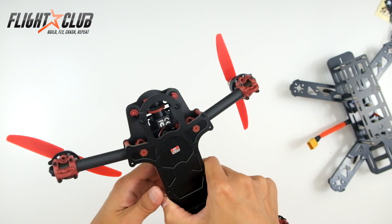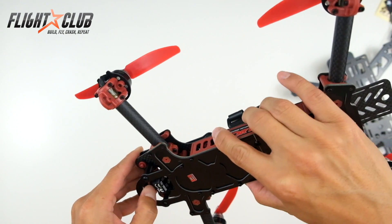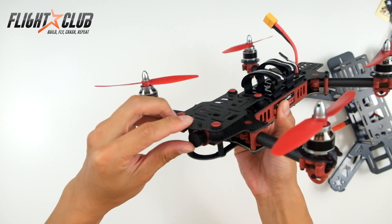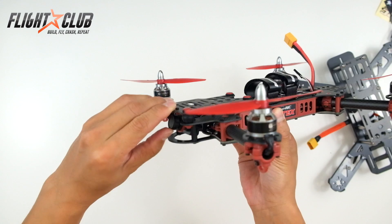It looks like it comes with a little CMOS Fat Shark FPV camera. It's cool because you can change the angle just by moving it like that.